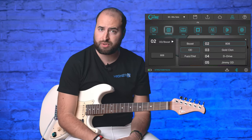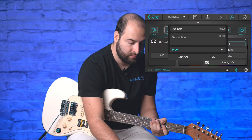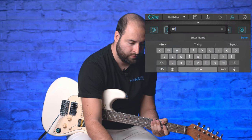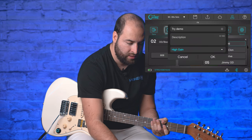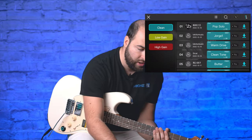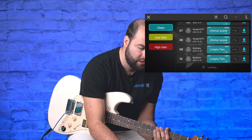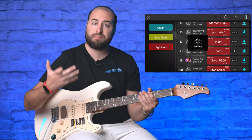You can also share your preset with the community. Just tap 'Share', give it a name, add a description, and set the type — for example 'high gain'. The community can then use your preset. You can also download presets from the community by going to the cloud section, browsing presets uploaded by other users, filtering by type like 'high gain', and trying a preset before downloading it.